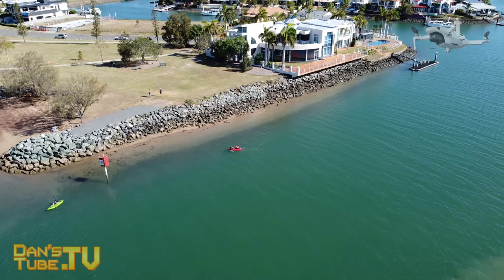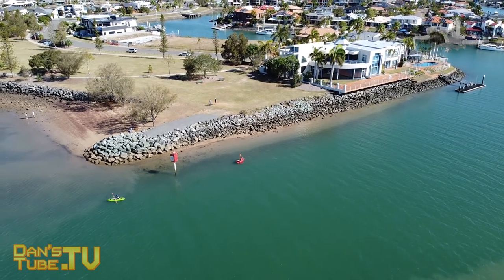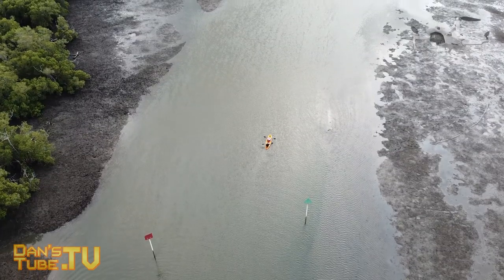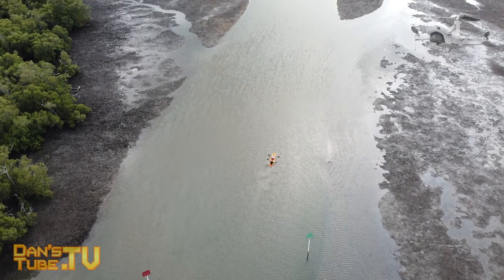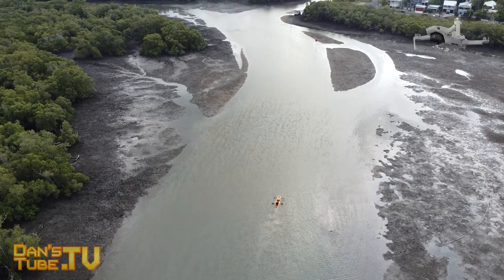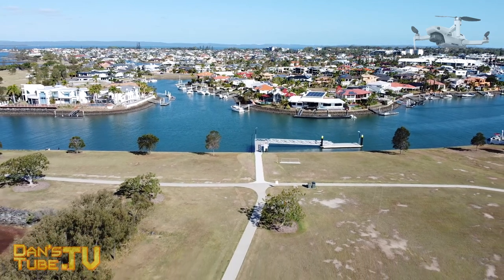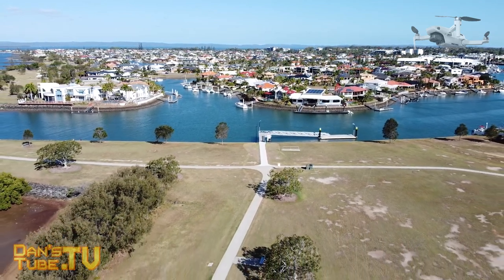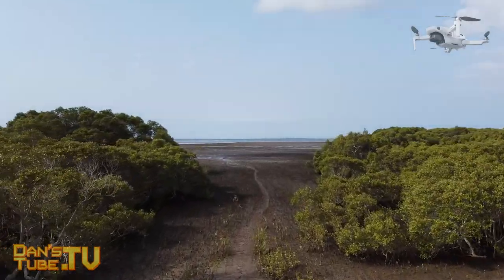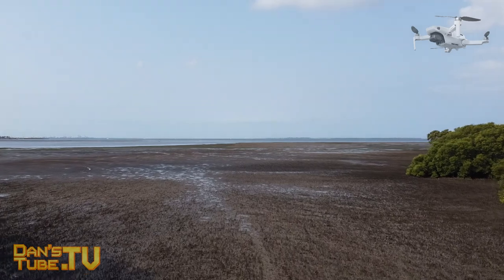I was also really impressed with the camera. It shoots 2.7K at 30 frames per second and 1080p at 60 frames per second, and it has a 3-axis gimbal — which the Spark did not have; that only had a 2-axis gimbal. The camera is fantastic, the video quality is really nice, and even photo quality is great. For a beginner this is the perfect point — it's not 4K, so you won't fill your hard drive with unmanageable footage. 2.7K is manageable and easy to edit, and 1080p at 60fps is great for pretty much anyone.